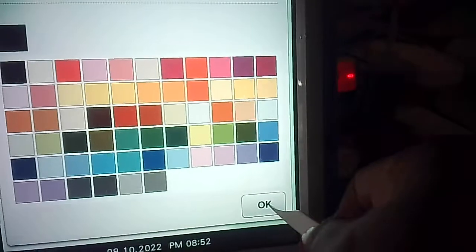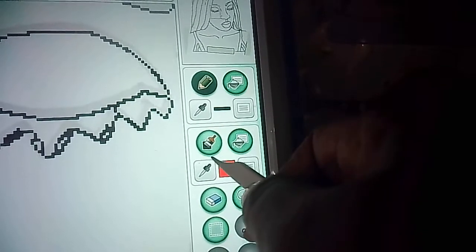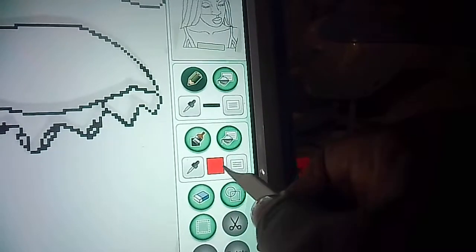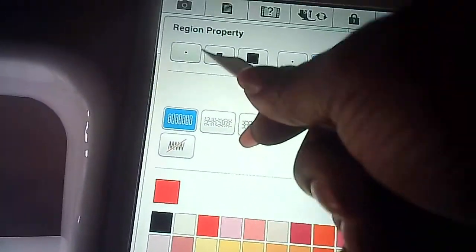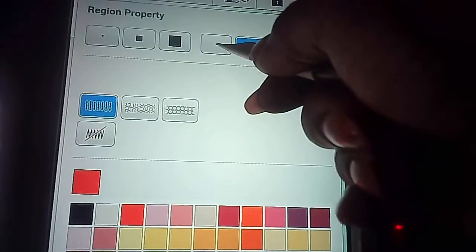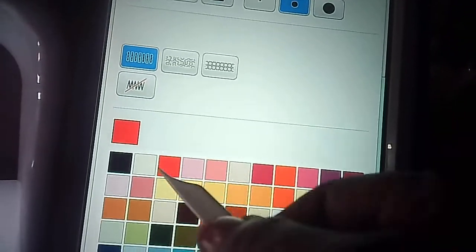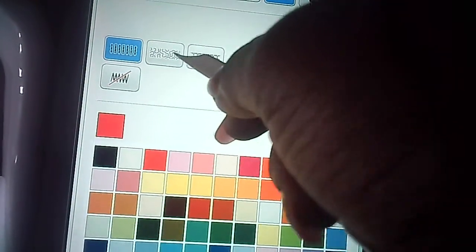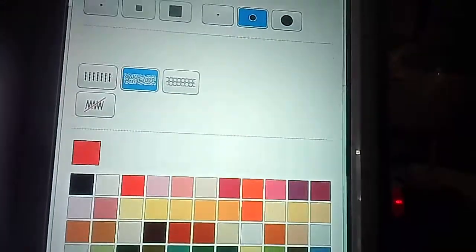Press OK — now we're inside the fill area. You have your paintbrush, paint bucket, color dropper, and the sheet-of-paper icon. The paintbrush size can be a small, medium, or large square, or small, medium, and large circle. You also have No Sew and the field stitch. We also have the stippling stitch — let me press OK to show you.